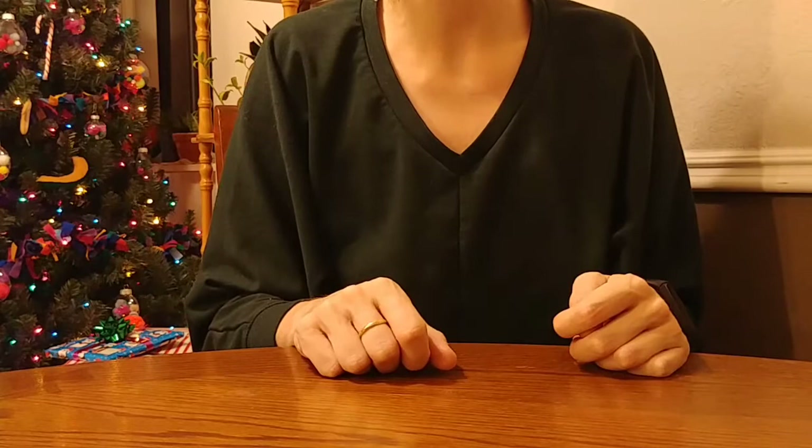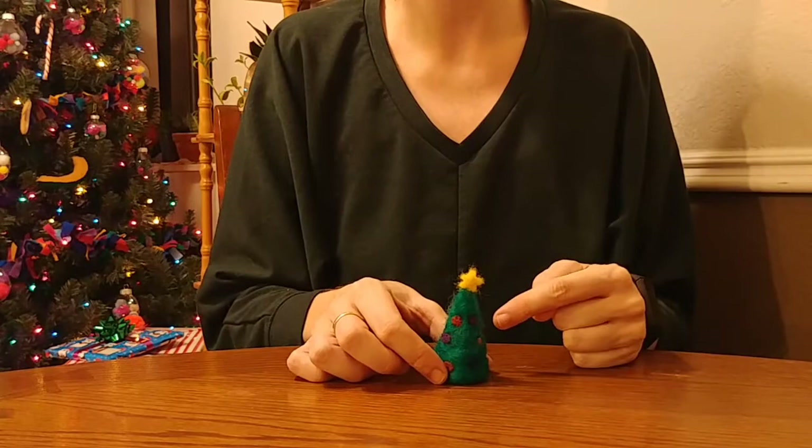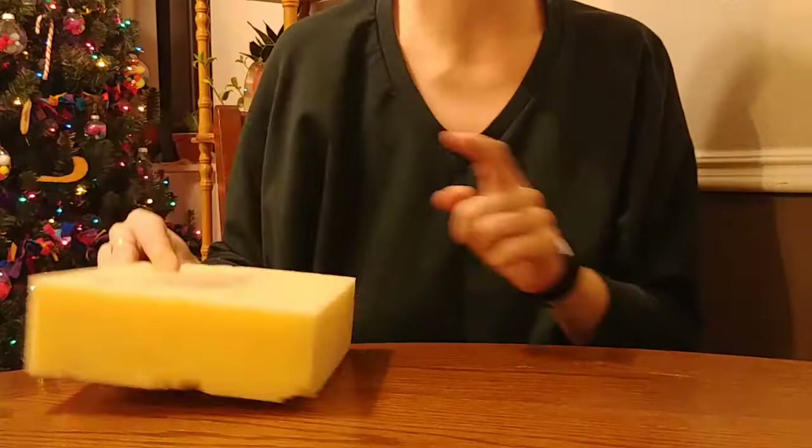Hello everyone and Merry Christmas from Felt Mercantile. This is Heather and we are back for day 25 of our DIY Advent Calendar series. We made it to the end, so today I thought we'd do a nice little easy project. We are going to be needle felting this tiny little Christmas tree, and I will show you what materials you'll need because we'll be needle felting.